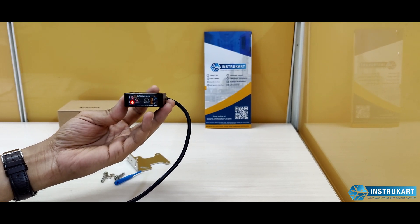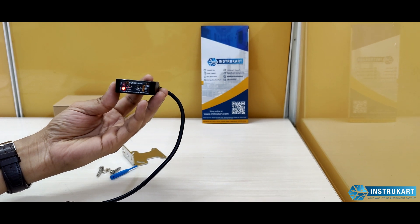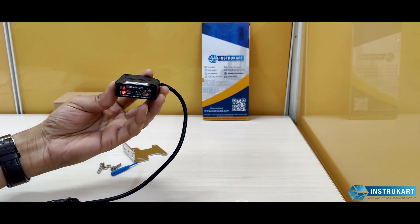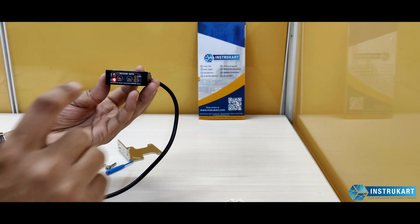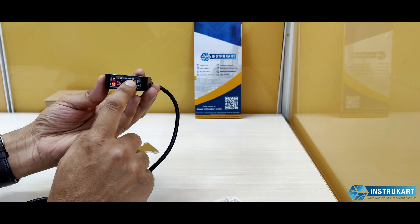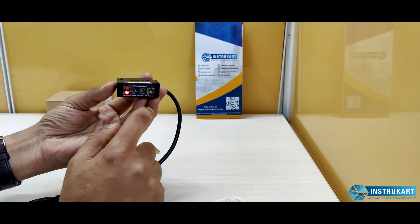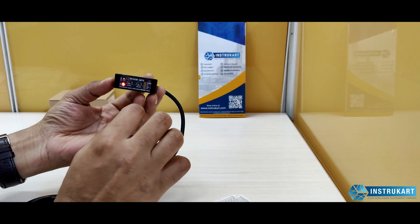Hello and welcome to InstruCart Holdings, your worldwide instrument partner. We have a photoelectric sensor offered by Autonics, with the model number BEM5M MFR, which is a retro-reflective photoelectric sensor.